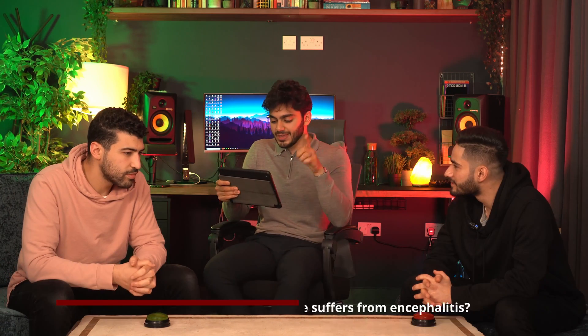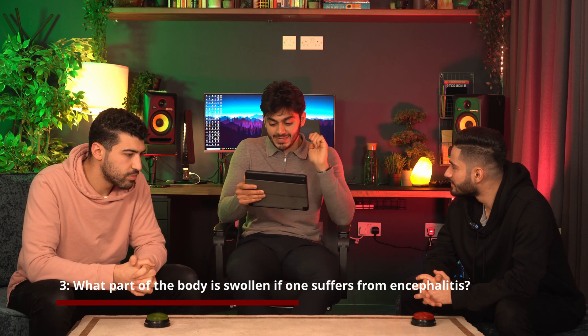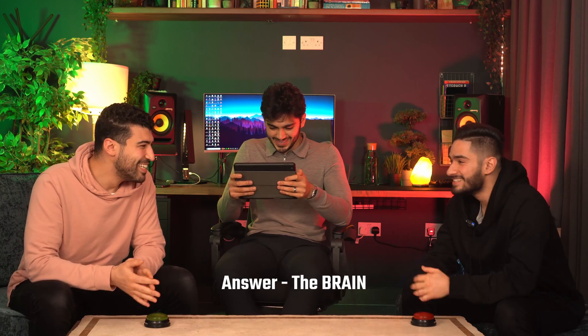A bit of medicine — because we're known as medicine rejects. What part of the body is swollen if one suffers from encephalitis? The brain! That's correct. Where are these numbers coming from? We need to catch up.